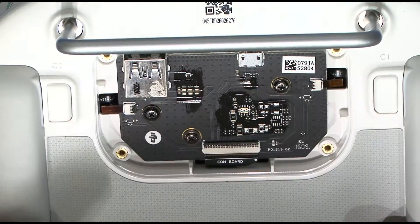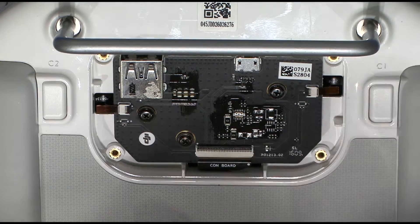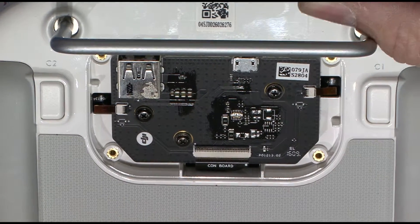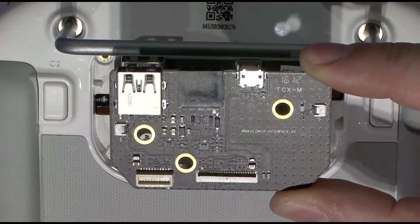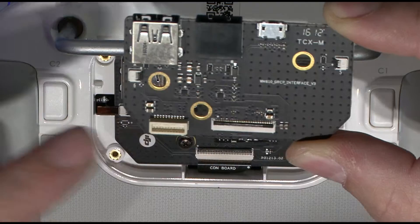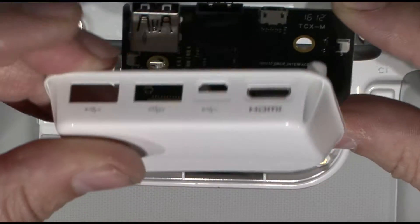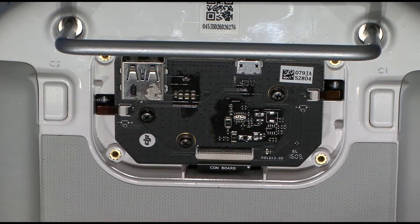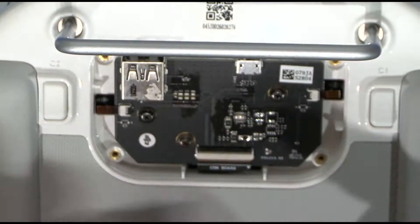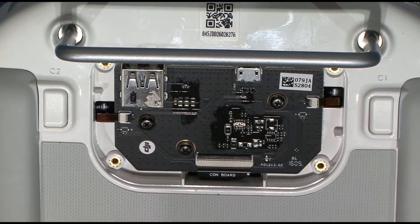Let's have a look at what it looks like inside. This circuit board is the one that comes from the factory. Now in the packet that we've just opened, this is the new board, and as you can see the difference is this connector here on the board which joins up to this connector here for the new module. So we need to remove this board and stick this board in.